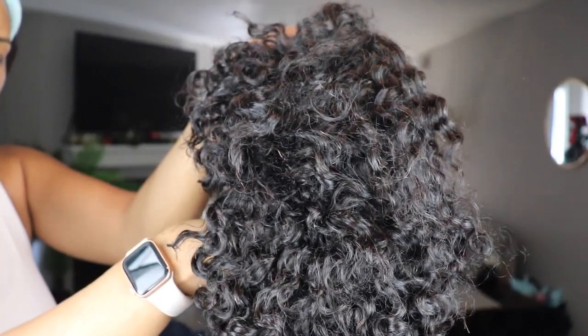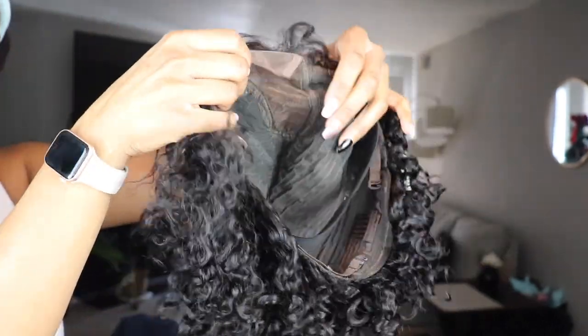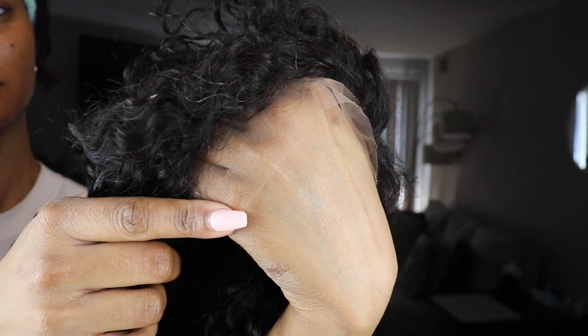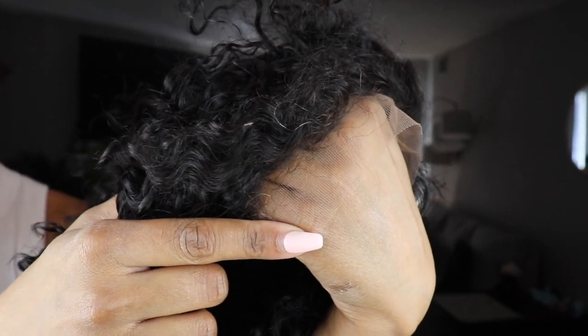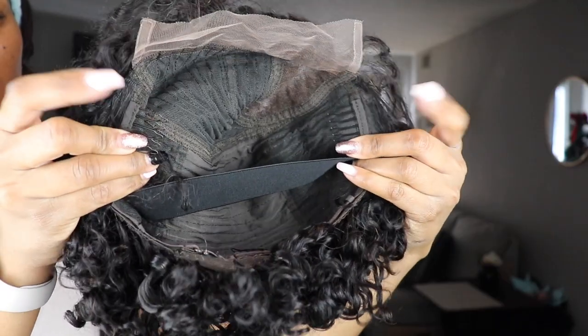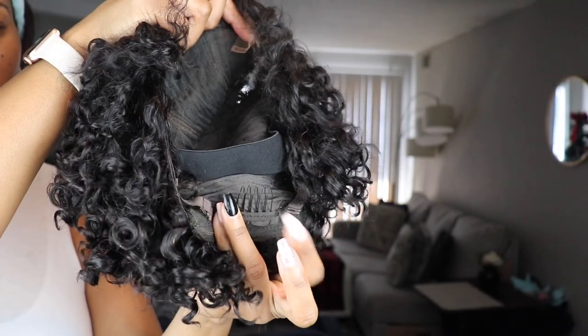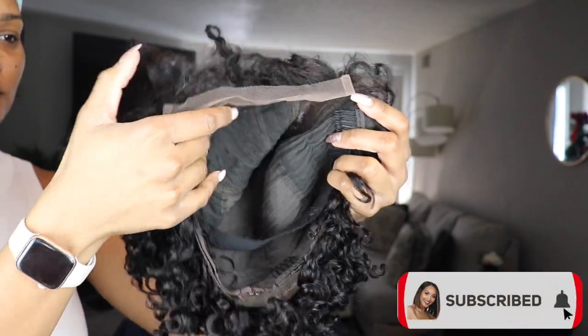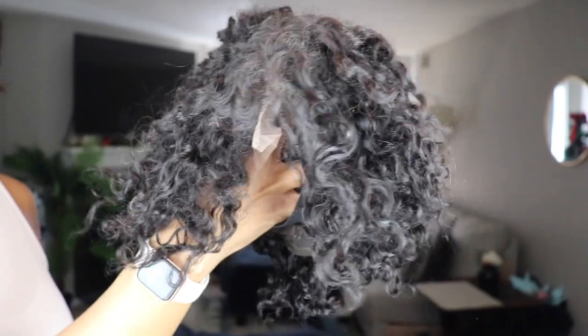Here's the queen, you guys. I went ahead and washed and air dried her. It's a little crinkly because of the way it air dried, but we're going to go ahead and straighten it out later. Here is the undetectable lace — it is truly undetectable, very lightweight. It has two combs at the top per usual, a comb in the back with adjustable bands, a non-adjustable band in the middle, and it's just a really nice, comfortable cap. It's looking real poodle-ish right now, but we'll get it together.